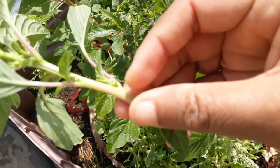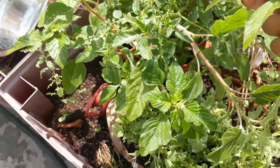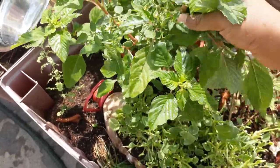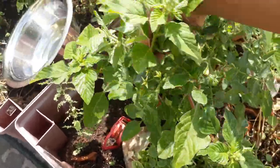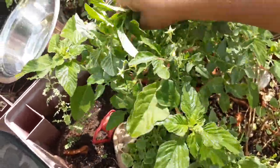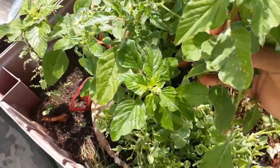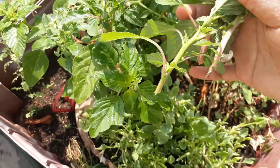It has very good medicinal benefits. I have learnt about this thorny Amaranthus from Google. It's very good for health and it has come automatically in my garden. If you see, the leaves are small in size and the stems are in pink color.